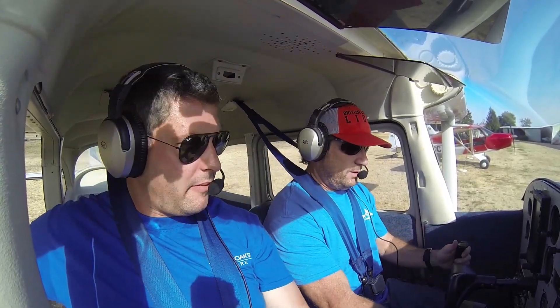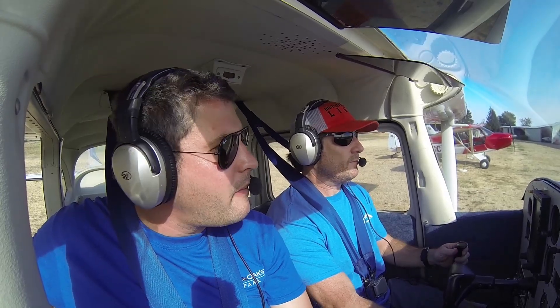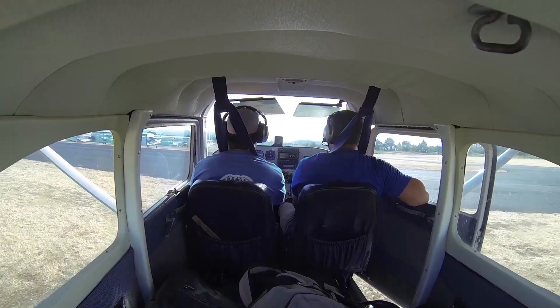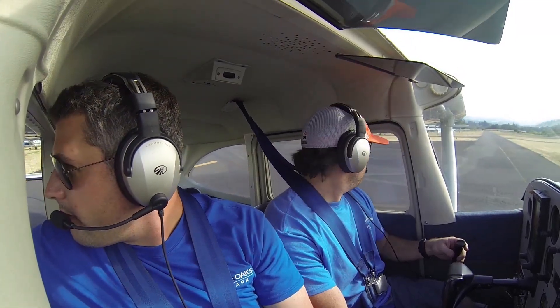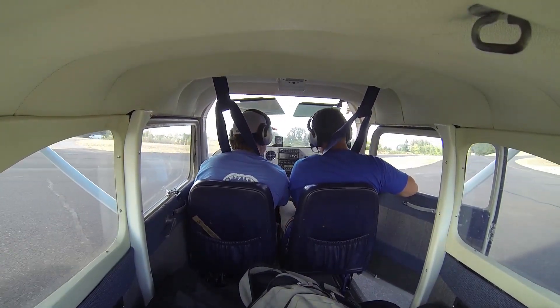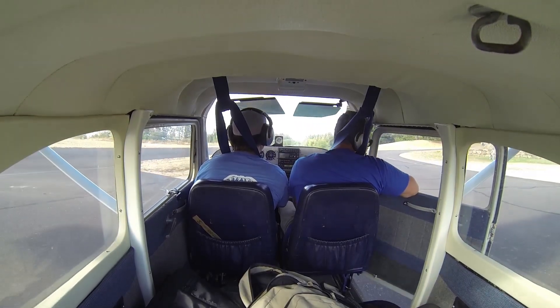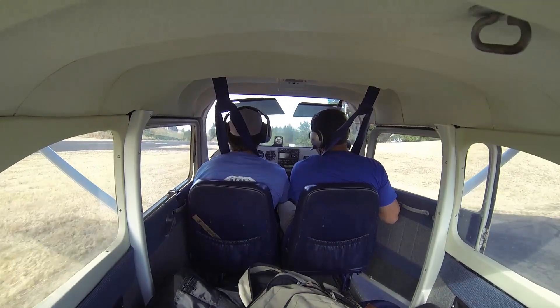Flaps are up. Taxiing out now. Turn it a little sharper — this one doesn't have the tightest turning radius. It's got a big nose wheel on it, so it doesn't turn as quickly on a dime as a standard one. But it's good for landing on unimproved strips — can land on grass a lot easier. Kind of a trade-off.